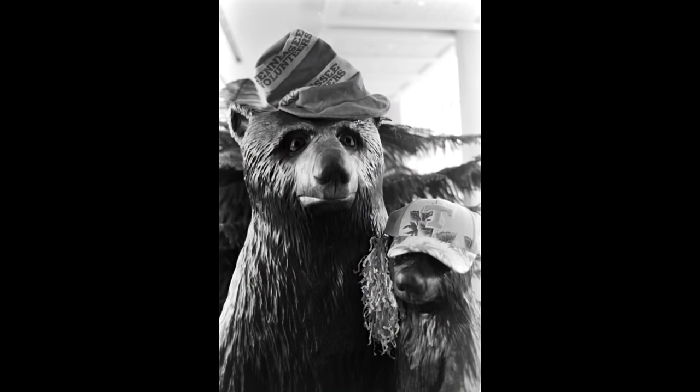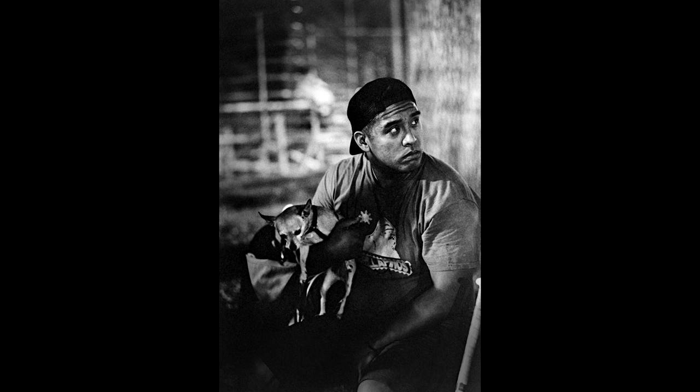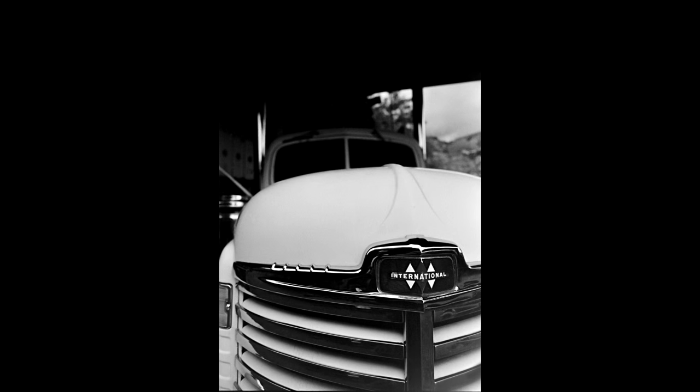The LX is as refined as a Federal Reserve gold bar, reliable as the only friend you'll let see you cry, and as at home in your hands as the skin on your palms. The LX, rightly, holds a perennial place as the most desired 35mm Pentax.